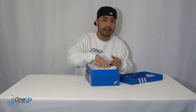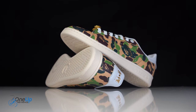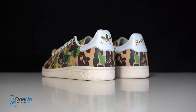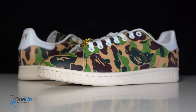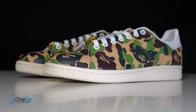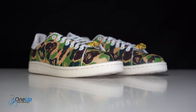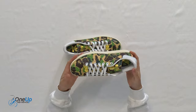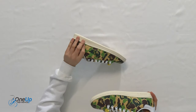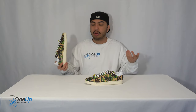So here is the sneaker itself. A lot of young people actually just think Stan Smith is the name of a shoe — it's not, it's the name of the famous tennis player Stan Smith. Obviously this is the BAPE version because the iconic Stan Smith is an all-white sneaker with a little green panelling at the back, but this one just screams BAPE — it's got that iconic camo green and brown with the amazing ape logo all around.